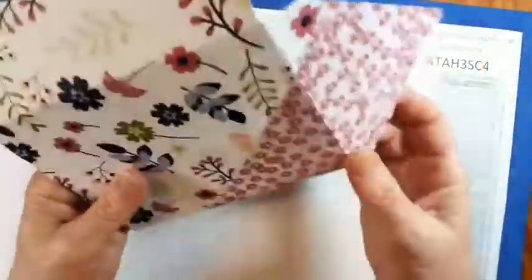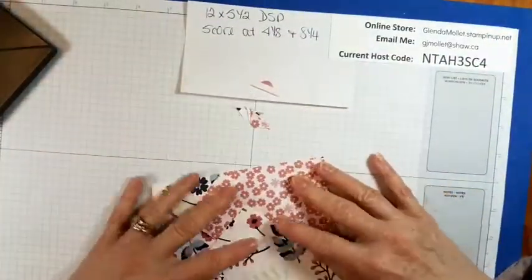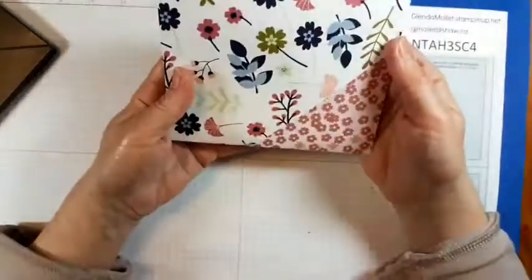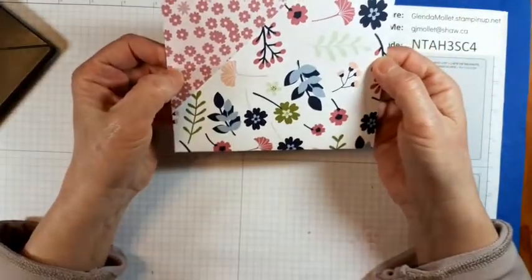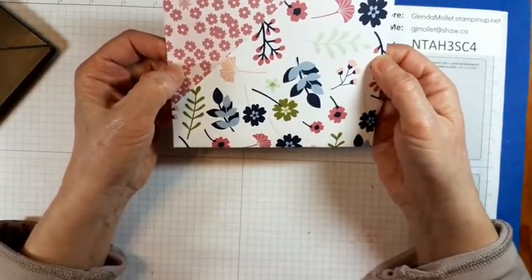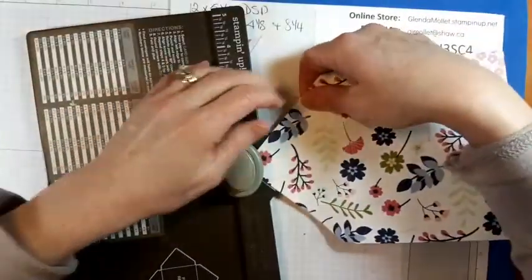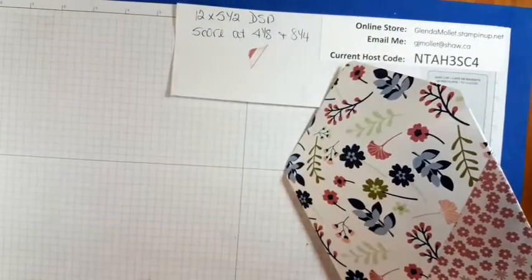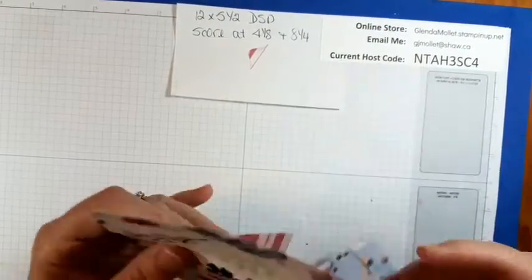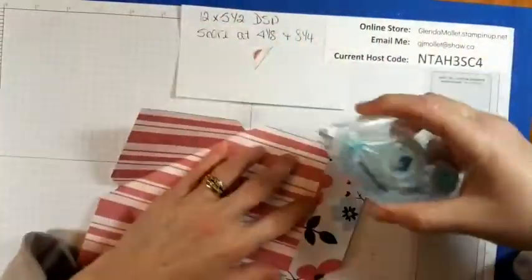We can have an envelope that looks like that, or we can have an envelope that looks like that — I'm thinking this one. So this is going to be the top, and I'm just going to round that corner and get rid of that. Now put the adhesive on.